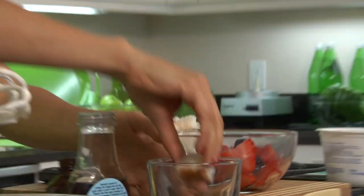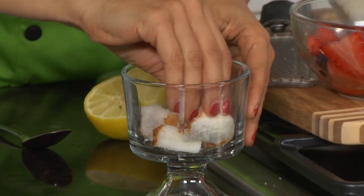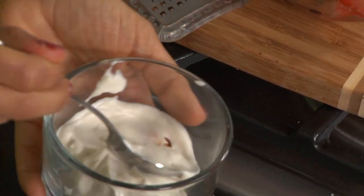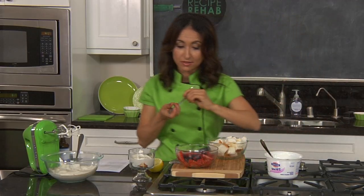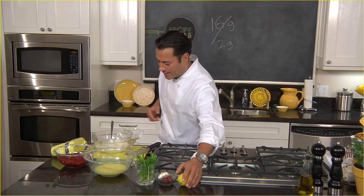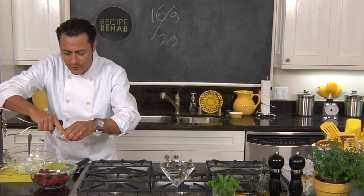In the green kitchen, we're going to add the angel food cake in a layer, cover it, and then layer in the berries — it just looks so pretty. Chef Daniel is also plating his trifle, adding raspberries for a sweet note.